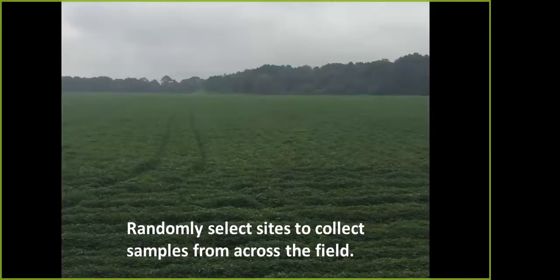With that being said, what we do is much like soil sampling when you're pulling those collection plants to pick off the pods from. You want to randomly select sites to collect those samples from across the field, much like soil sampling. You can zigzag across there and pull those sites, and that way you can get a good average of that field, since soil types are different and there may be different disease spots or problem areas.